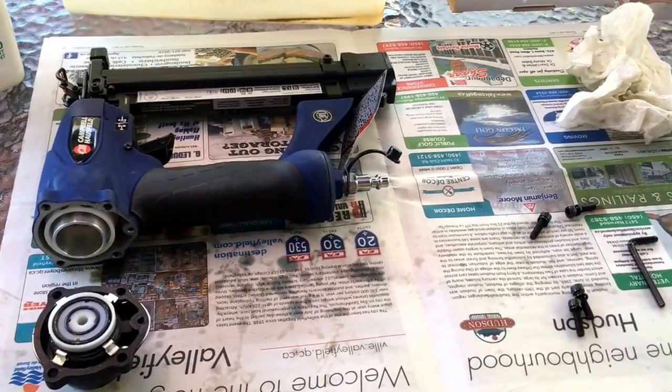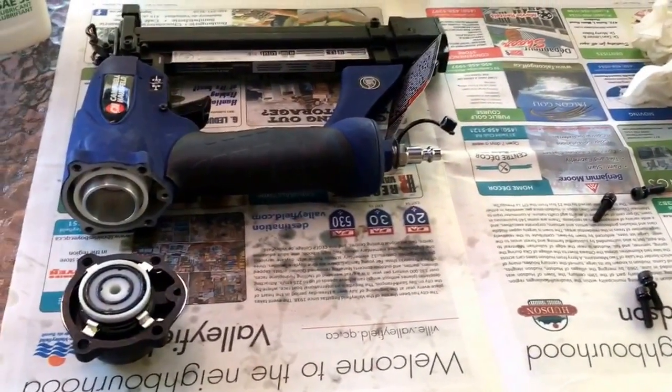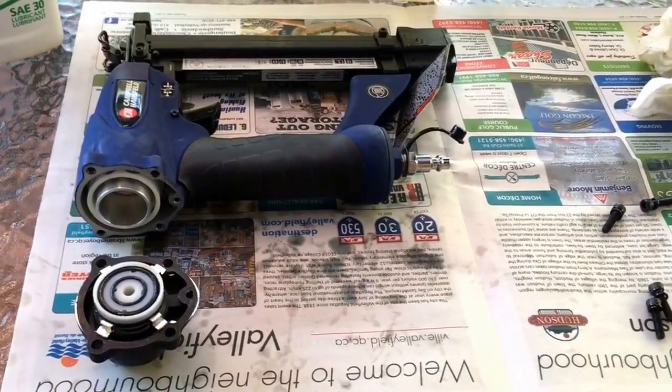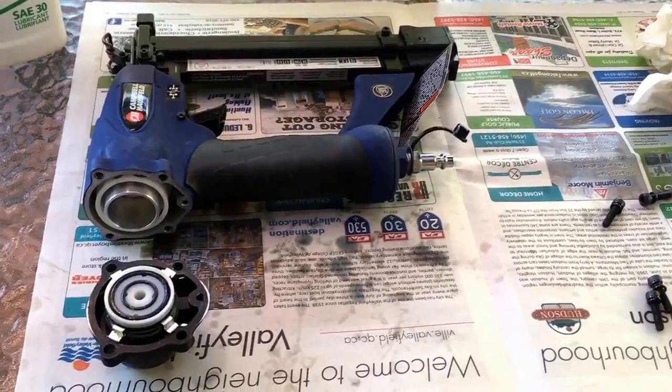All right guys, this is Claude Boosie, and I just want to shoot a quick video here explaining a situation that I had with my Campbell Hausfeld 4-in-1 nailing gun kit.